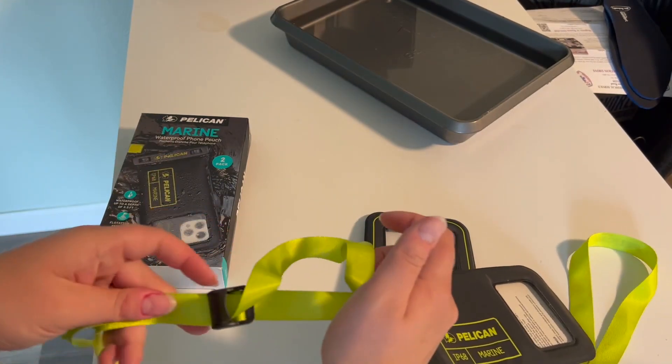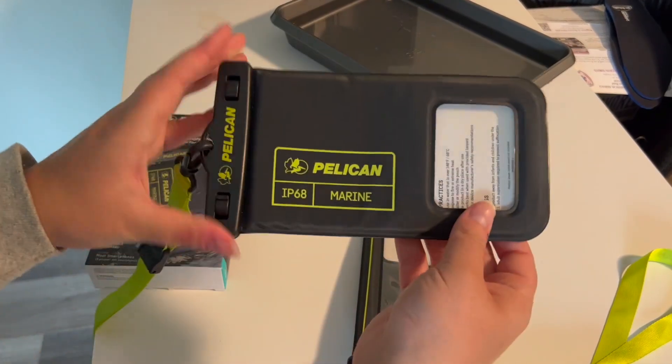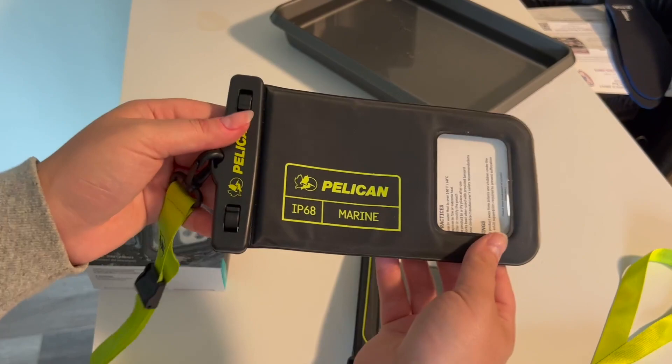This claims that it is waterproof for up to 30 minutes in a meter of water — so about 3 feet or so of water.